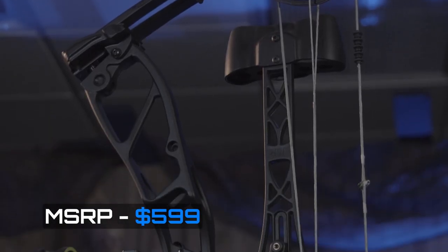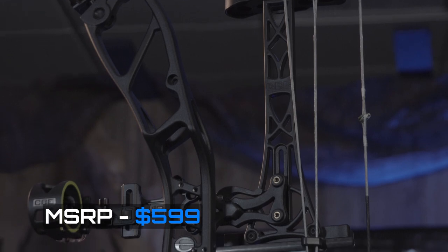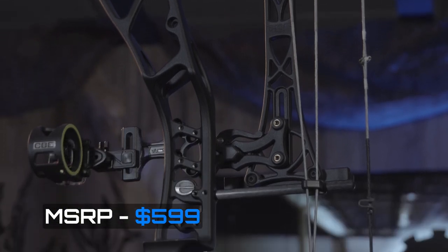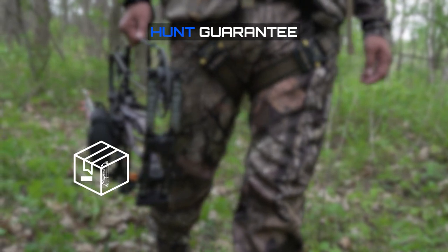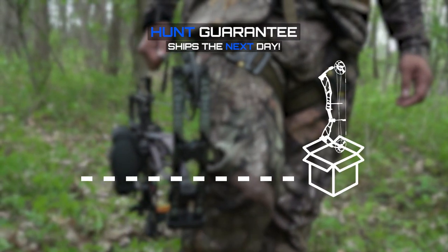At just $599, this bow features a lifetime warranty with Elite's hunt guarantee, which means if you're on location and something goes wrong with your bow, we will get a bow expedited out to you right away so you can continue your hunt.